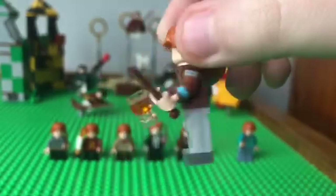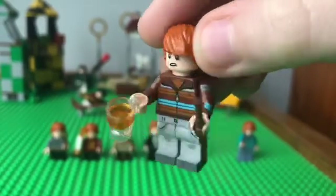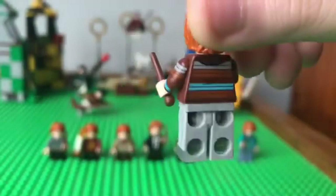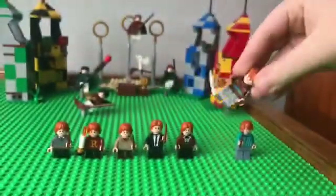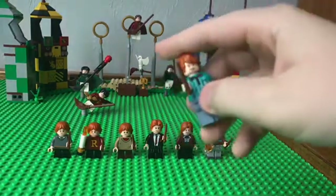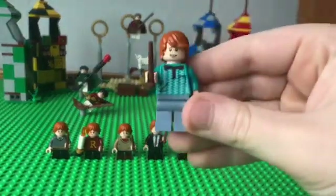Next up, we've got Ron from the last film. He's pretty cool because he's got a drink in his hand and his wand. I give this a nine out of ten.